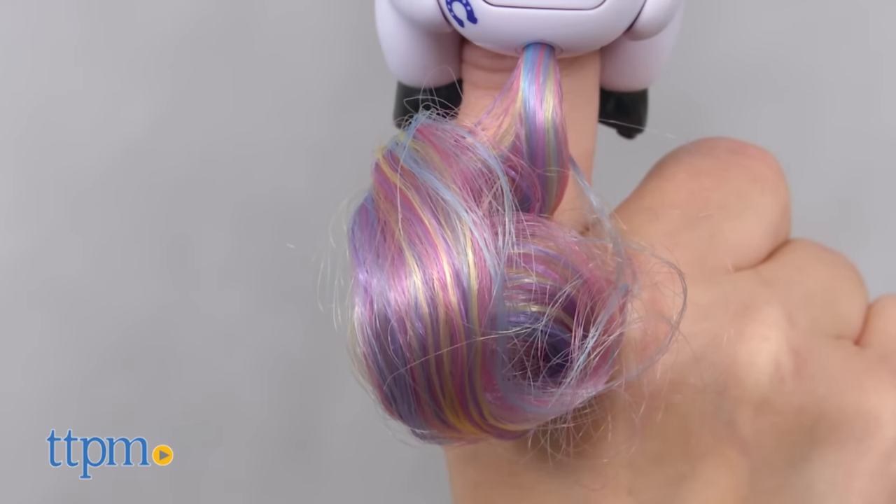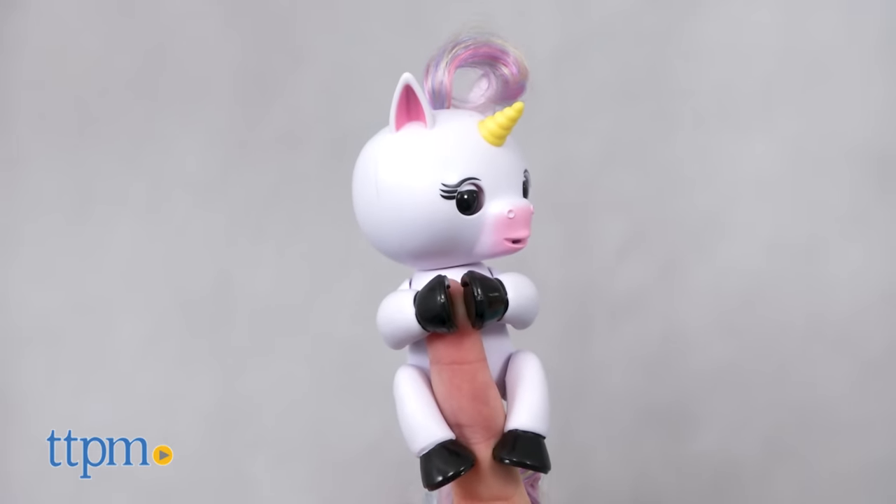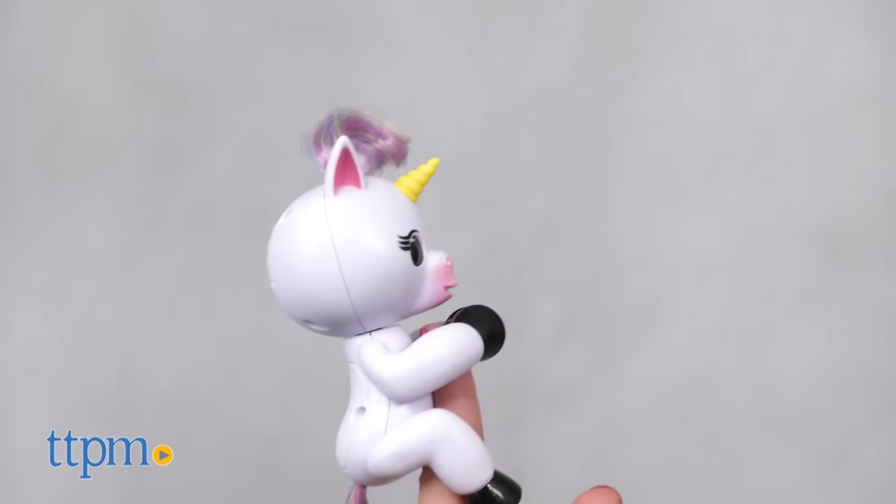Place Gigi on your finger, turn it on, and watch it move its head and eyes while making cute little sounds. Blow it a kiss and it will kiss you back, though that's kind of an inconsistent feature.